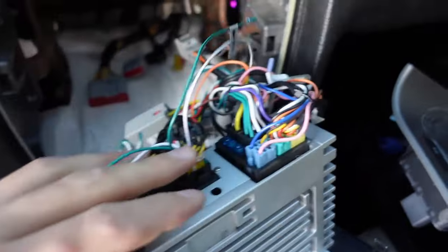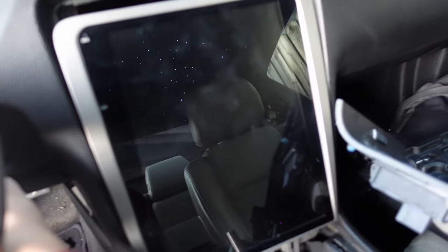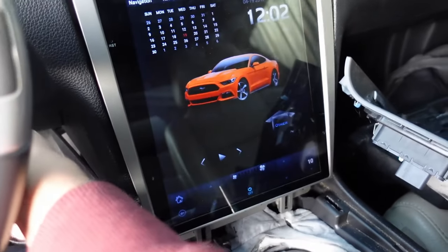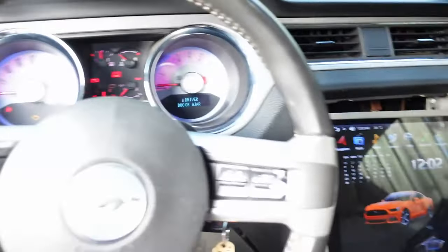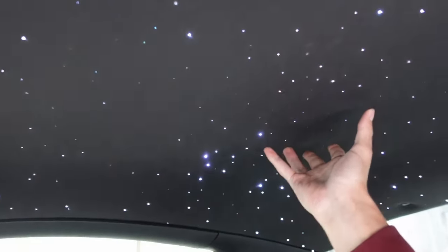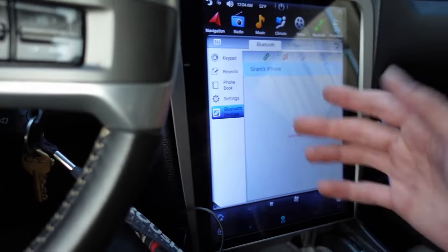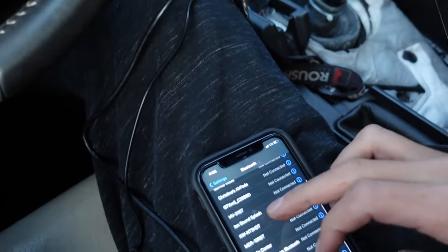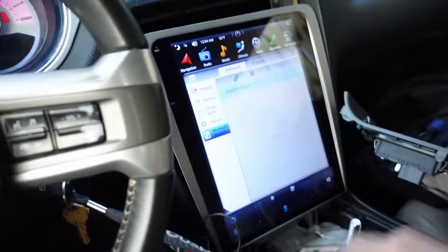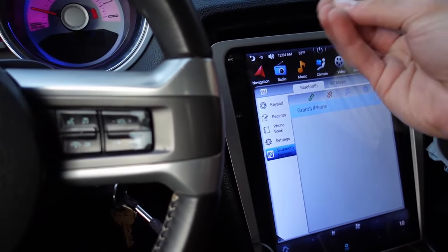All right, so we kind of plugged all those wires in back here and we're going to try turning it on right now just to see. It should turn on — I think I have everything connected. Oh, look at that. It turned on! No way. Oh, this is sick. I'm so excited right now. And we have the star lights from Opal Light Optics in San Diego. Guys, this is good news. Let's see what works and what doesn't. Grant's iPhone — so that means basically the computer of the vehicle remembered my iPhone. Basically, I don't have to do all these reconnections. It's the same exact thing as before, just a flat screen — the same computer, the same memory, everything like that.